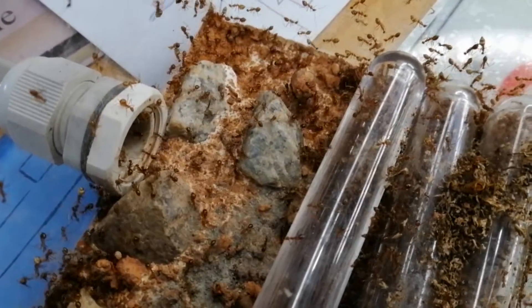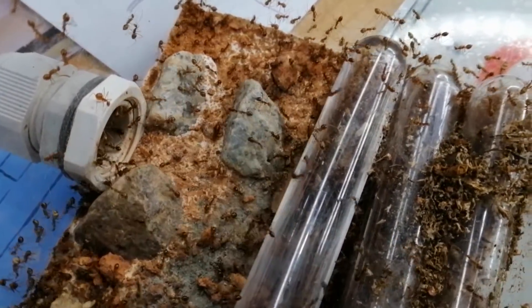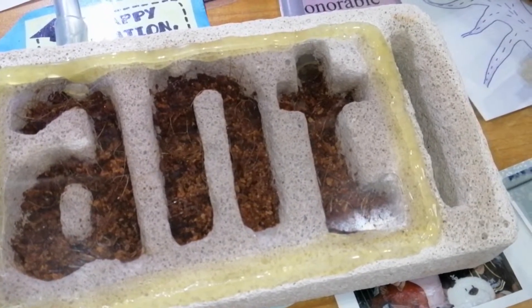Whenever they are startled, they will run around at high speed. Should I name this colony the Reverse Flash? Alright, enough talking — let's give them their expansion now.